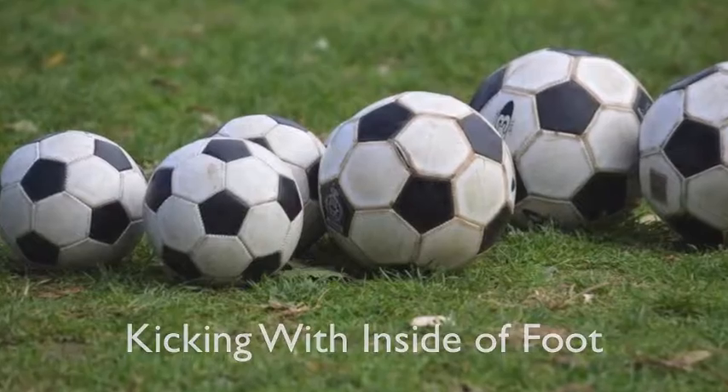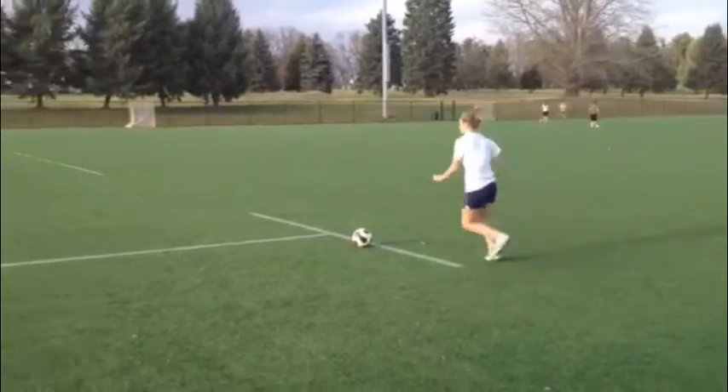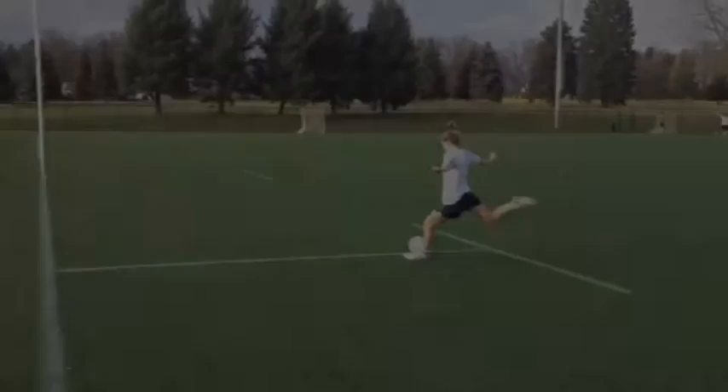Kicking with the inside of your foot is primarily used for kicking short distances or passing.